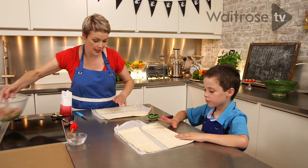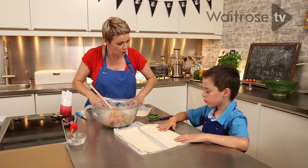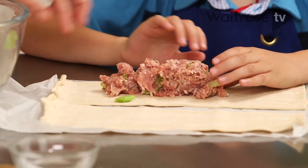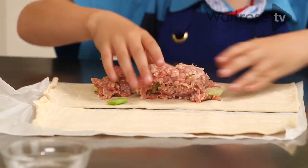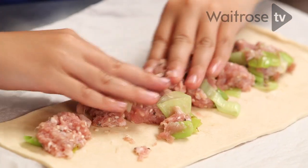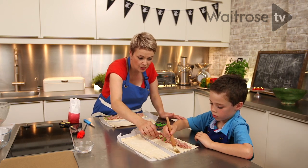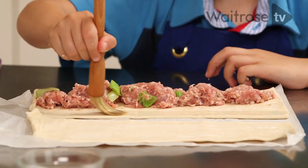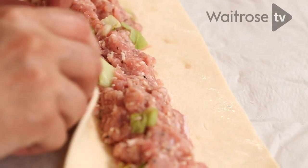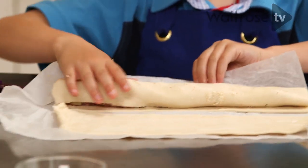Here's the sausage meat. We're going to need a quarter each because we've got four strips, so here's about a quarter for you. Spread it out along the length of the pastry, right to the very ends. I'll dampen your brush — run that along the top edge of your pastry, and then from the bottom we're rolling up, trying to cover the meat, with the join on the bottom.